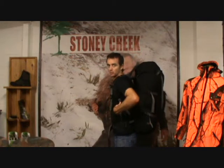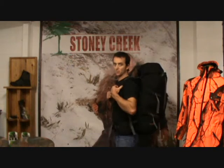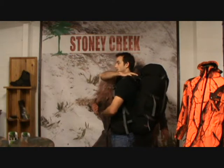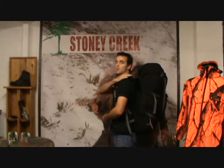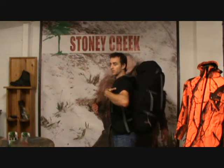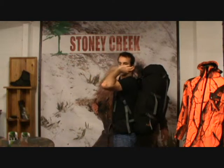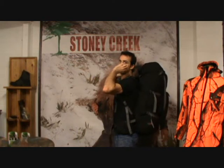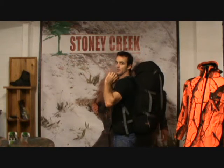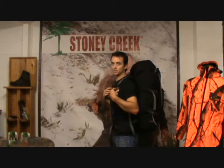Shrug your shoulders a little bit and pull those shoulder straps down until they feel nice and comfortable on your back. What you want is the shoulder strap to run and touch your shoulder the whole way across the top — you don't want a gap at the back, you want as much contact as you can get. Once that's in the right place and feels really good, grab your load lift straps — the grey ones — pull them in, and you'll feel the back of the pack pull towards you and really snug into your back nicely.